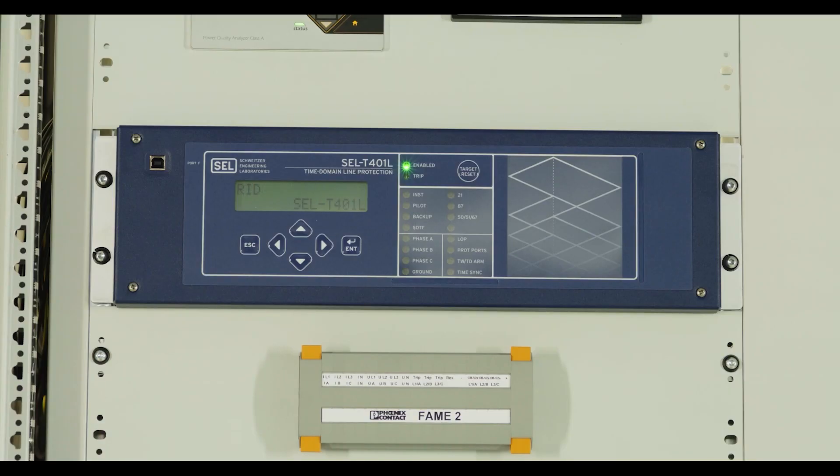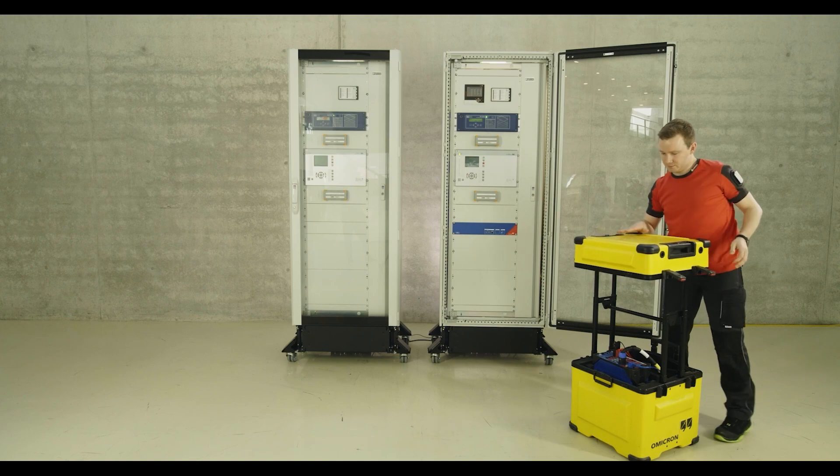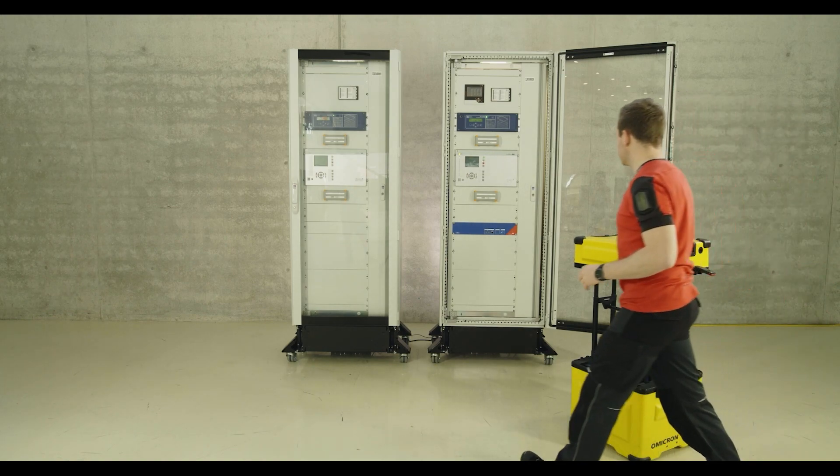Protection and control devices continuously monitor current and voltage and switch off in case of a fault. These protective functions are essential for trouble-free grid operation and are checked regularly.